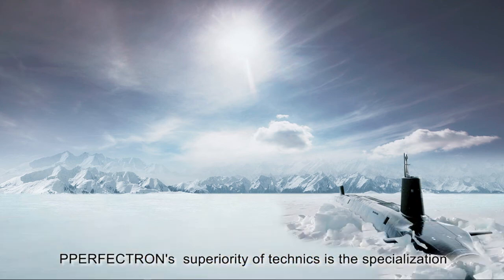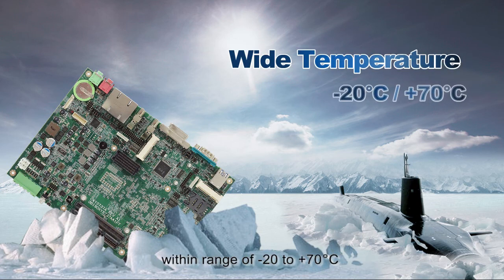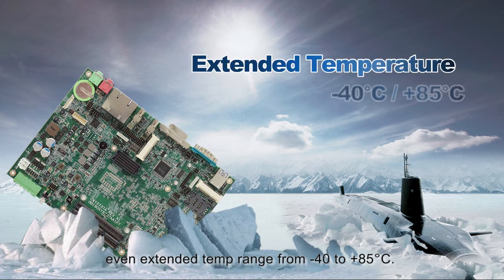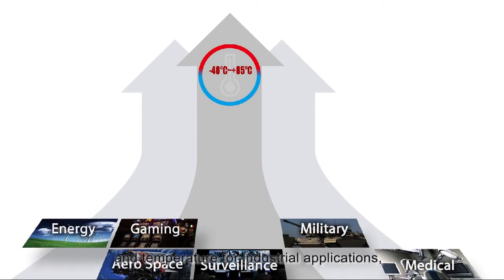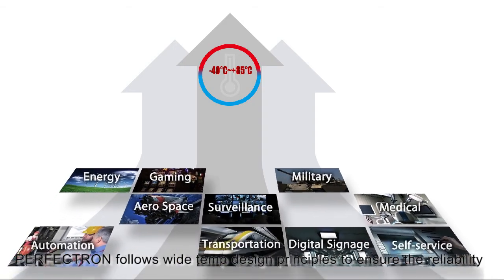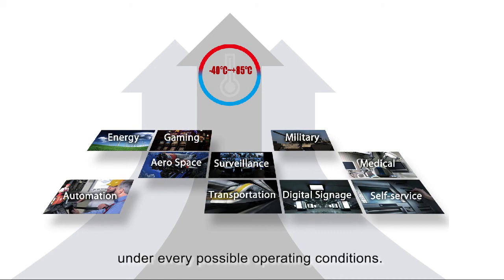Perfection's superiority of technics is the specialization of wide-temp solutions, which can support products operating within a temperature range of minus 20 to 70 degrees, even an extended temp range from minus 40 to 85 degrees. Due to extreme demands to operate in conditions and temperatures for industrial applications, Perfection follows wide-temp design principles to ensure reliability under every possible operating condition.